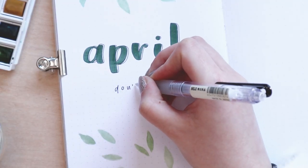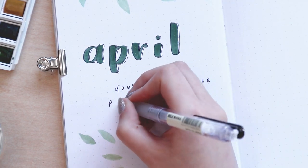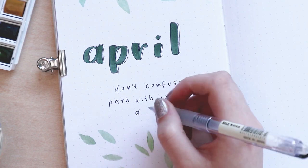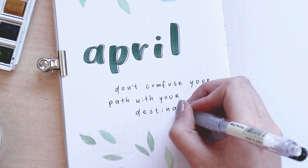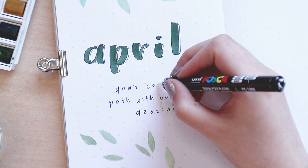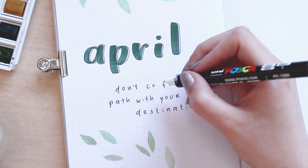I asked you to give me some quote ideas, and one that really stuck with me was: 'Don't confuse your path with your destination.' I used the Muji 0.5 to write it and fixed my spelling mistake using the Posca paint marker. To finalize the spread, I took my Pigment Micron pen in size 0.005 to outline the leaves.